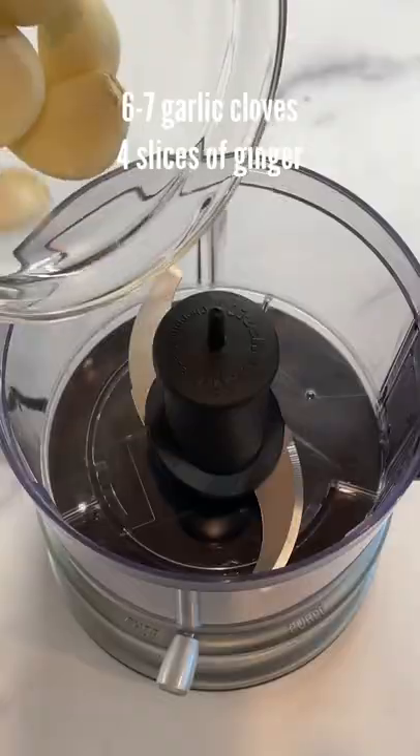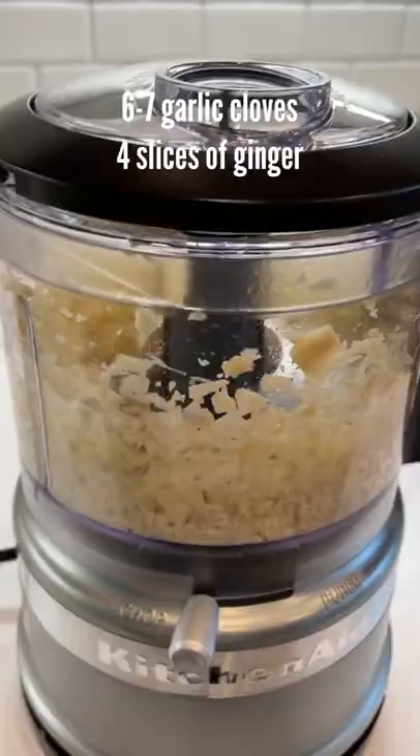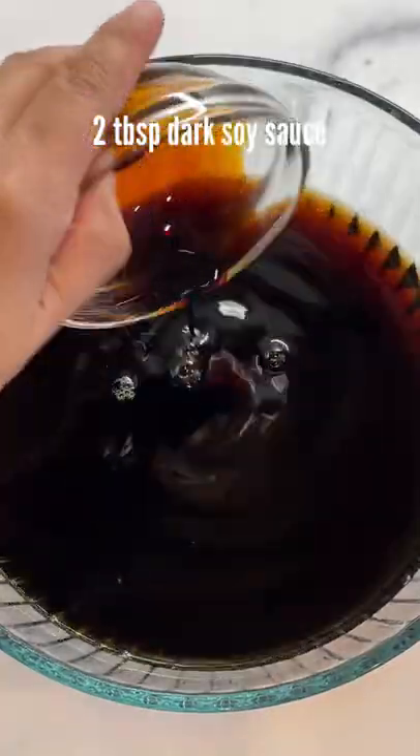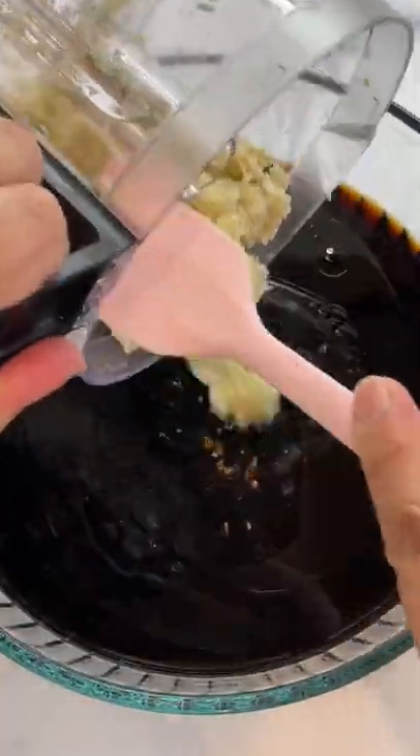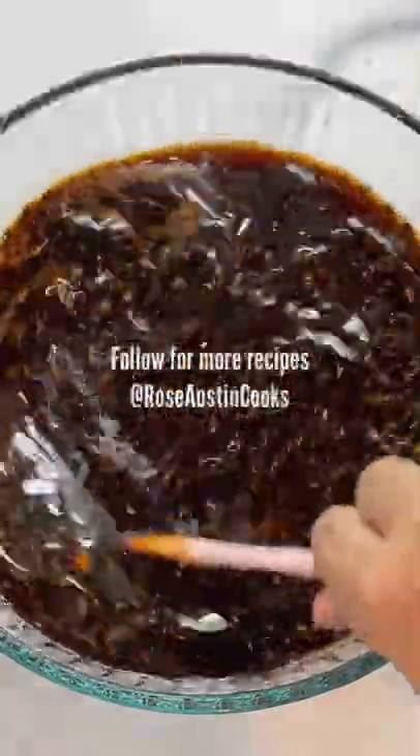First, rinse four pounds of short ribs with water. In a food processor, add garlic and ginger. In a separate bowl, add low sodium shoyu, water, dark soy sauce, mirin, sugar, sesame oil, then add the garlic and ginger. Mix it all together.